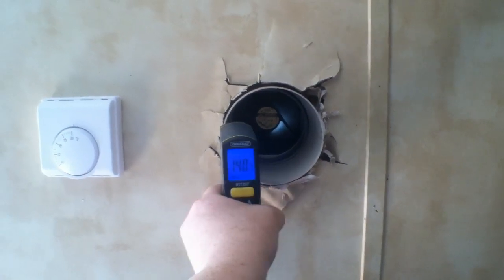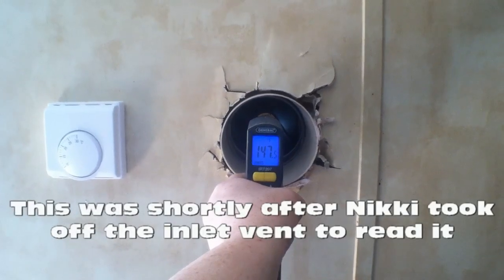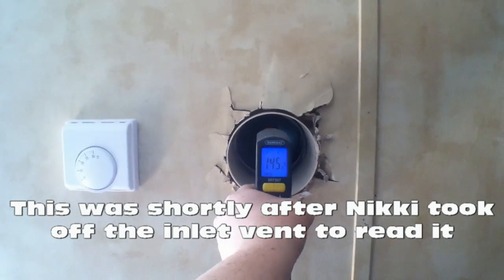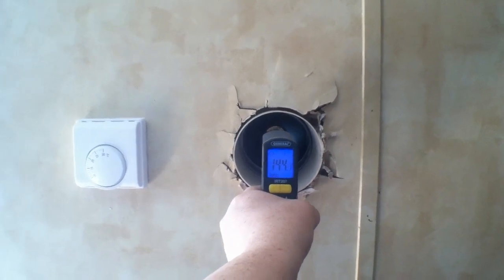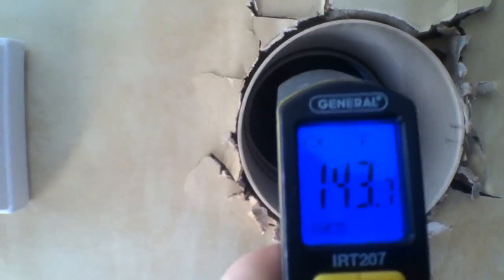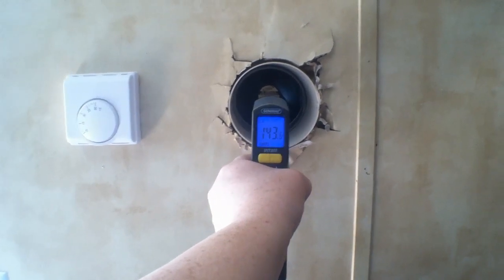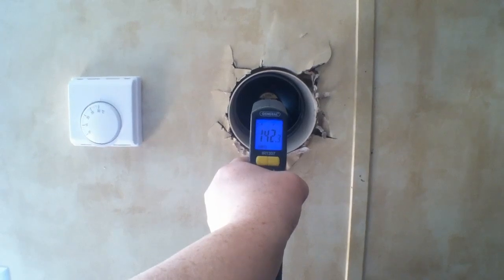This is two days later after it's been installed and you can see the temperature is still rising. It's about 12:31 PM, the sun is out, no clouds, and as you can see that is Fahrenheit. A minute ago it was at 158°F and then it went up to 162°F and it's slowly rising again.